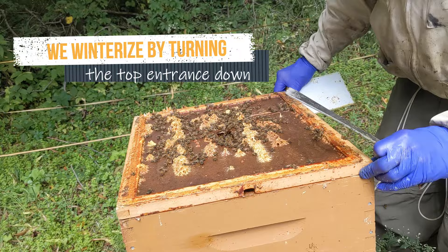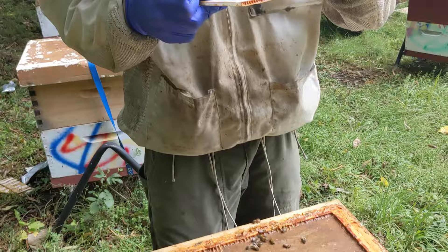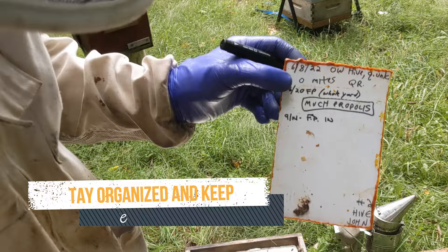It's important that the outdoor temperatures are not above 85 degrees during the first three days after you put Formic Pro on. We use Formic Pro twice per season, usually seven to eight weeks between treatments.